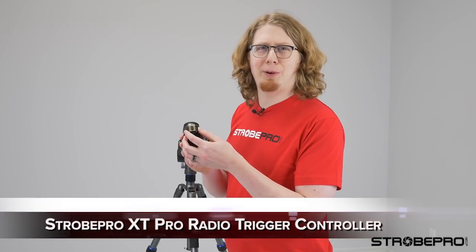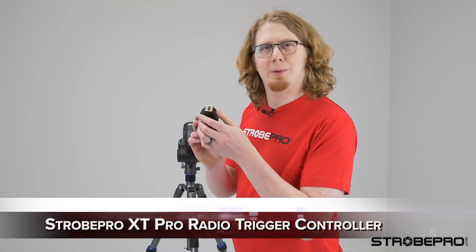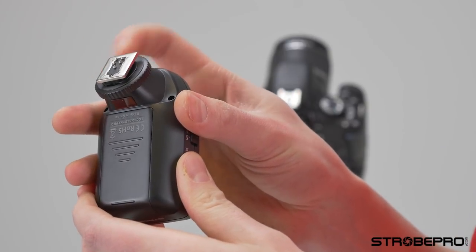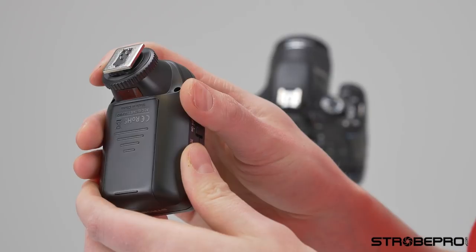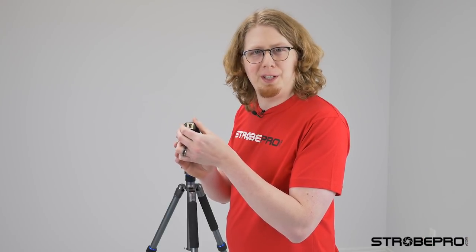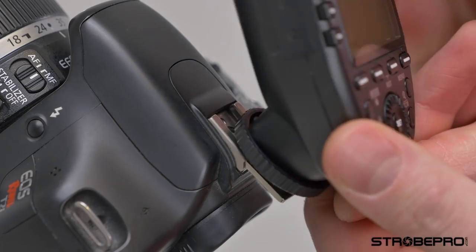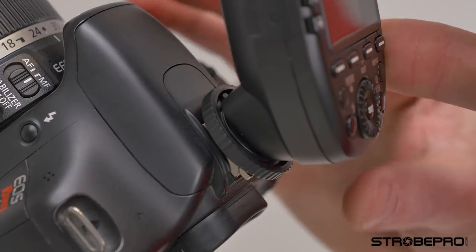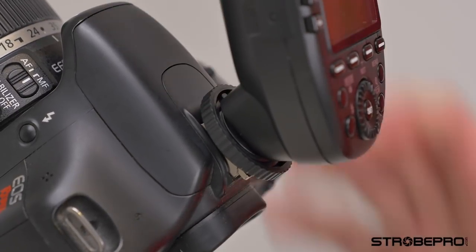A small but important point when installing this: we want to make sure the screw is all the way back, because there's a little pin that drops into your hot shoe. We want to make sure that is retracted, otherwise there's a possibility of bending it. Once that's ready, we'll just pop it onto the hot shoe and turn the wheel the opposite way so that it locks.